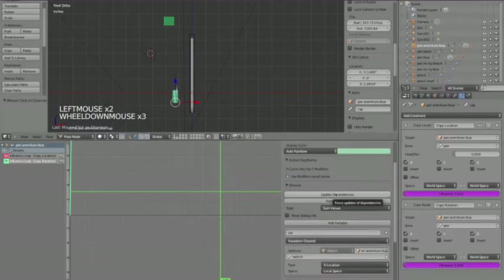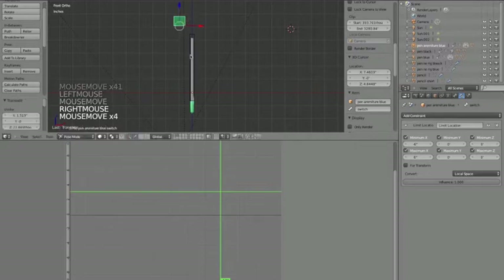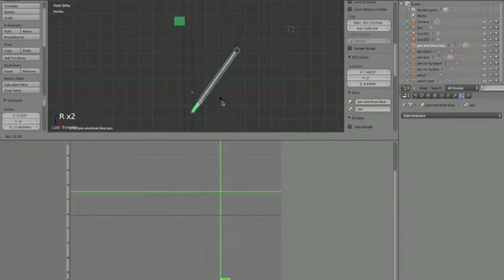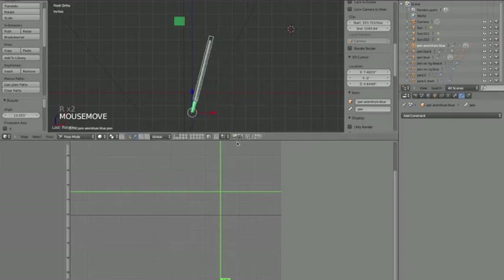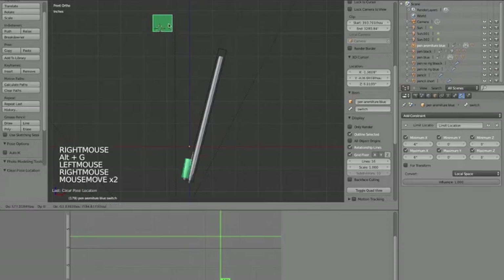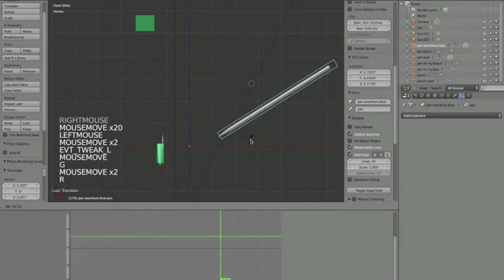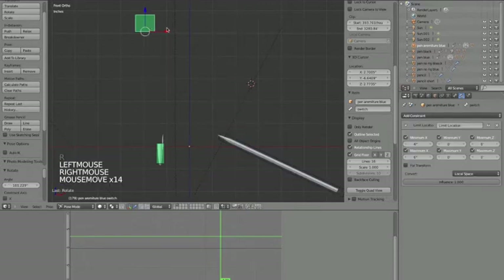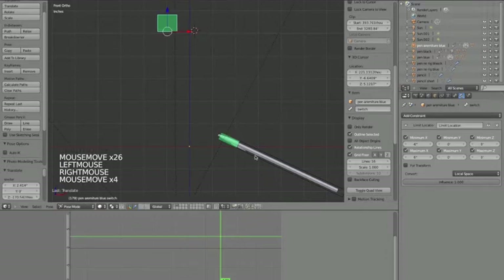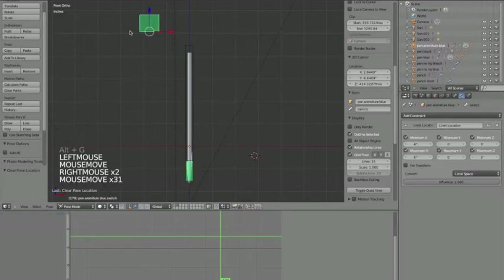Now when I move the switch to the right and rotate the pen, the cap goes along with it. If the switch bone is in the middle, you can freely move the pen around. And when you want the cap to go on, just move the switch bone over. Now we need one to make the cap go to the other end as well.